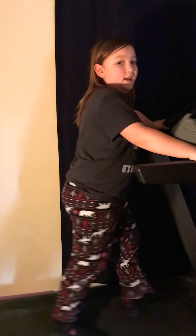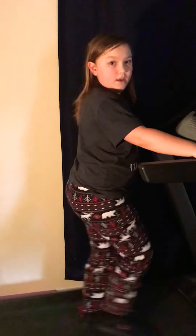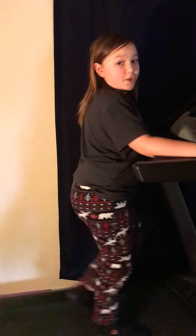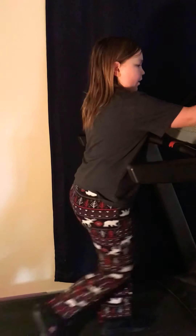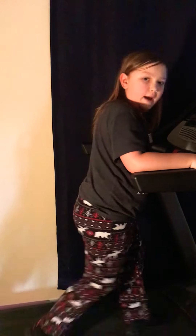So right now we are going to be doing 20 minutes of running. You want to make sure that you do 20 minutes of running a day, and right now I'm going at speed 2, so it's not that fast — it's just casually fast.